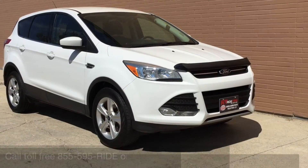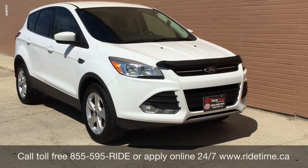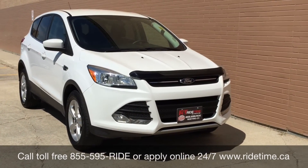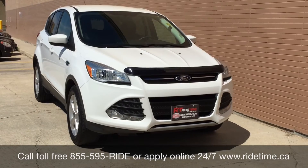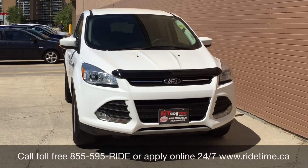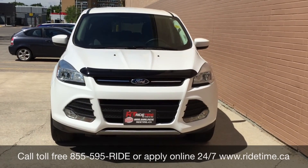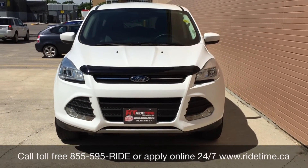This is just one of the many amazing vehicles that you can get with us here at Ride Time. You can always check them out online at RideTime.ca or give us a call toll free at 1-855-595-RIDE. We have two locations: 715 Pembina Highway, or 87 Oak Point Highway at the corner of Route 90 in Selkirk.